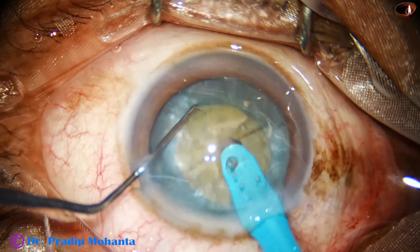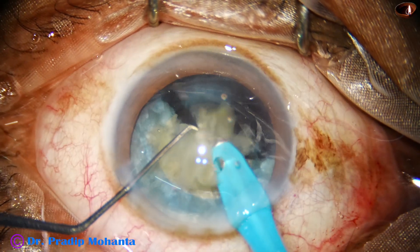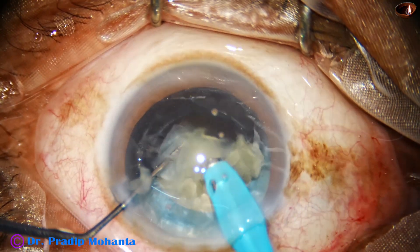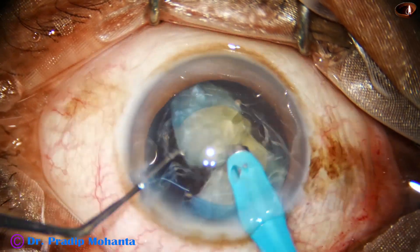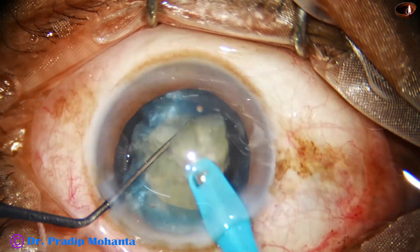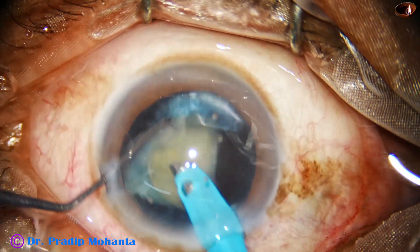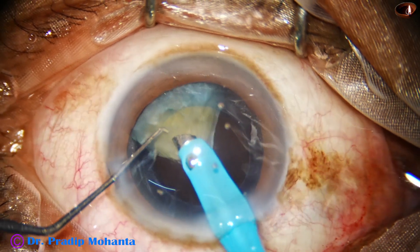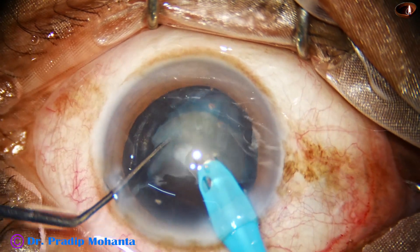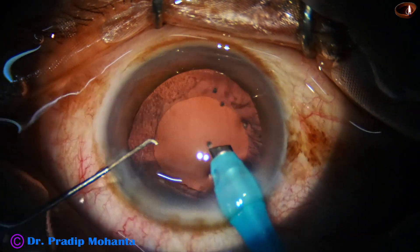We can hold the nucleus very nicely with vacuum. We hold the nucleus with vacuum, bury the tip, occlude the tip, hold the nucleus firmly, and chop it — then emulsify the pieces. We use 70% ultrasonic energy, 48 ml per minute flow rate, and 480 mmHg vacuum to chop and emulsify. During emulsification of the last piece, vacuum is decreased to 400, flow rate reduced to 40, and the last piece is emulsified.